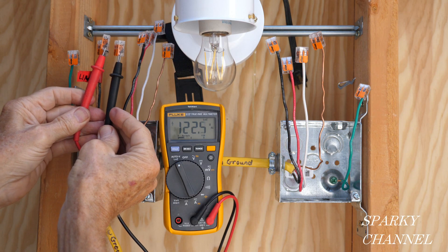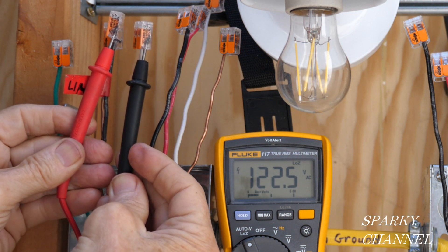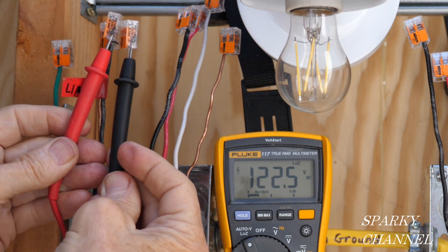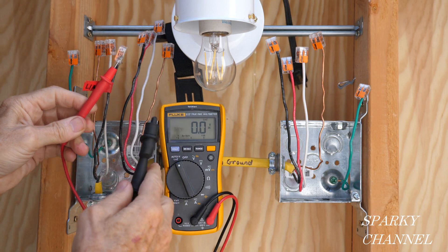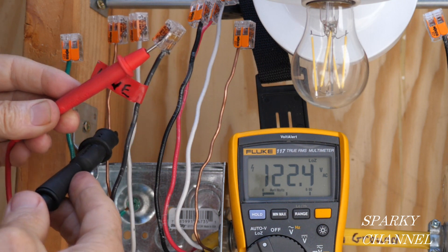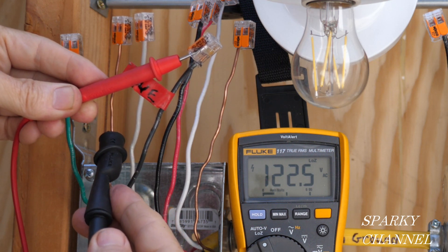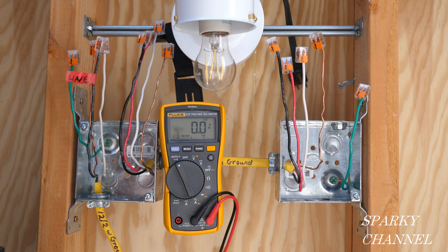The next test is for voltage. I put the red lead on the line wire and the black lead on the neutral — we're getting 122.5 volts, a good strong voltage. Then I clip the alligator clip to the bare ground and get 122.5 volts once again, showing we have an excellent ground in this system. With those tests, we've confirmed the line wire, the neutral is excellent, the voltage is excellent, and the ground is excellent. Now let's turn the circuit breaker off.